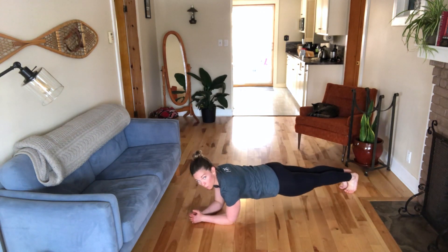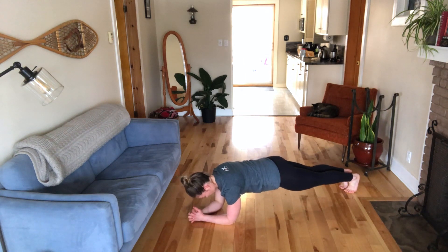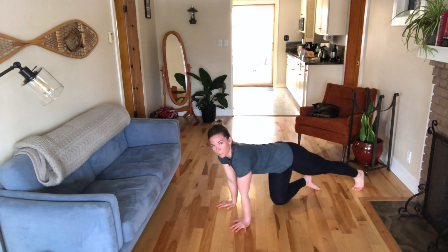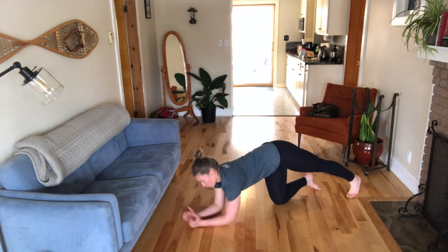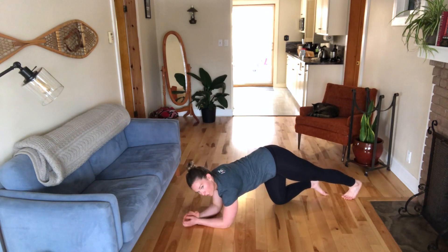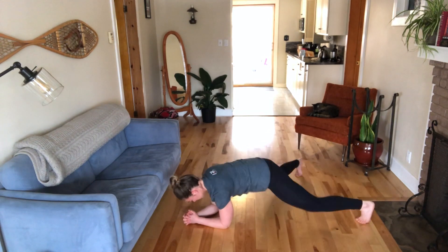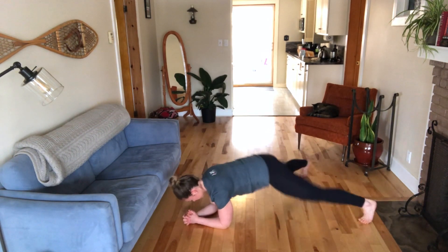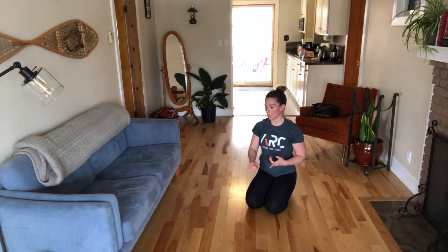From there we're going to do a 30-second elbow plank. Make sure you're nice and engaged here — your spine should be in a nice straight line and you're going to hold for 30 seconds. From the plank position we're going to do plank jacks, also from your elbows. You're going to move your feet in and out like you're doing a jumping jack without moving your arms, and you're going to do 30 of those.